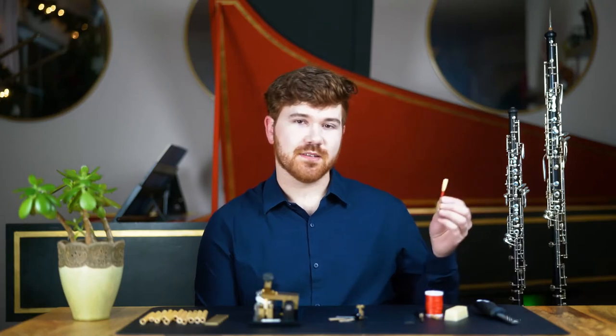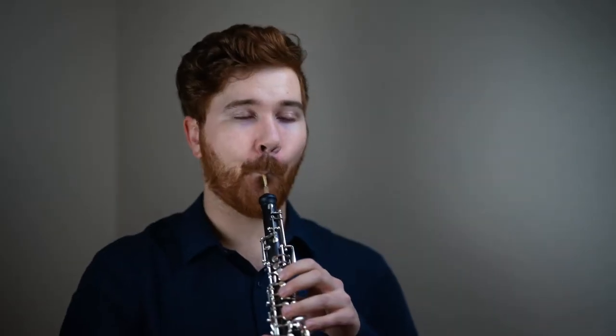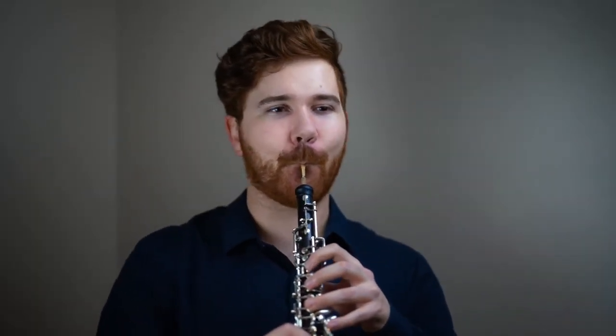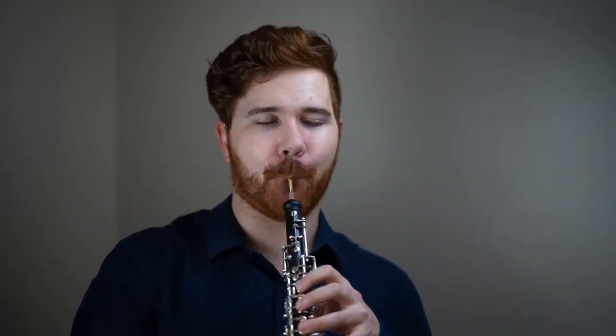The oboe is one of the most difficult instruments to play, and the main reason for this is our reeds. As oboe players, we must learn to make our own unique reeds. I say unique because everyone makes reeds slightly differently — what works best for one player probably isn't ideal for another.